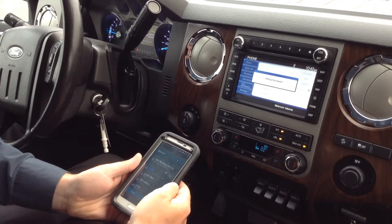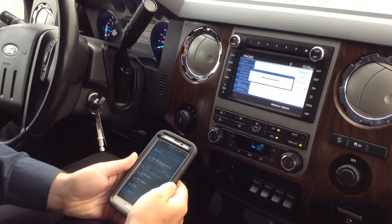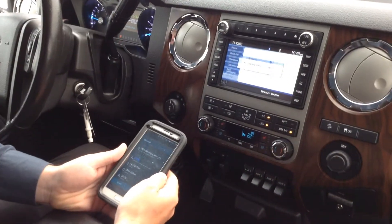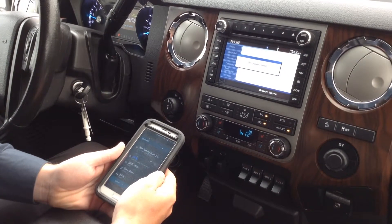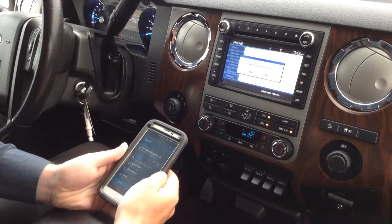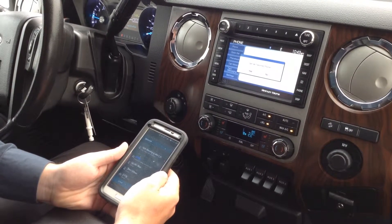Once it connects, it will then walk you through the rest of the steps. For your safety, please stay alert to changing road conditions and use Sync's voice-activated features while your vehicle is in motion. To use this device for Bluetooth audio, change your source to Bluetooth audio in the media user device tab.